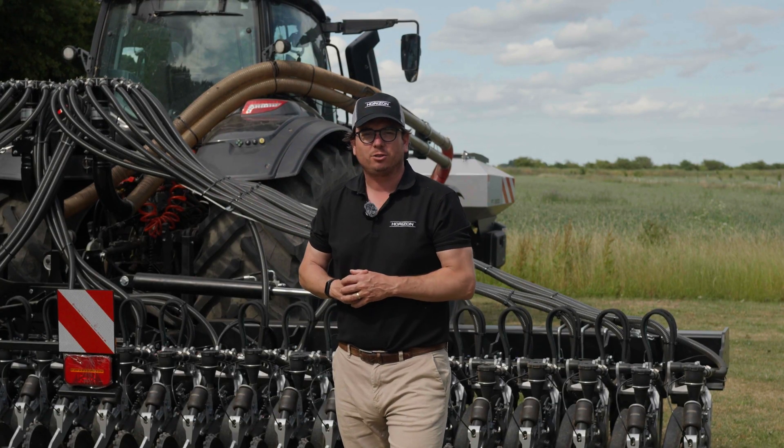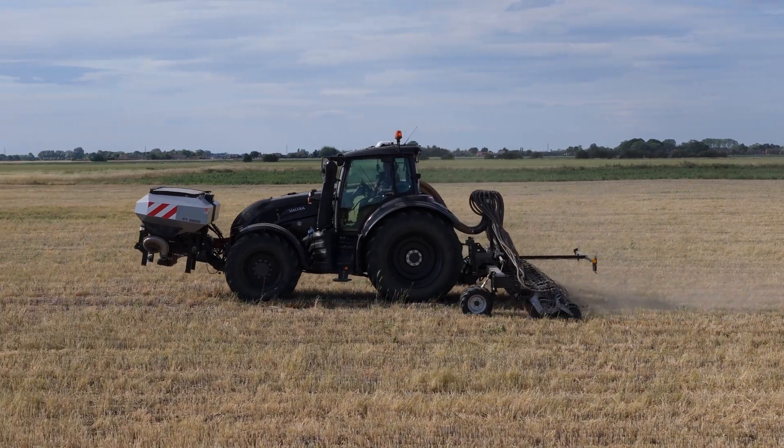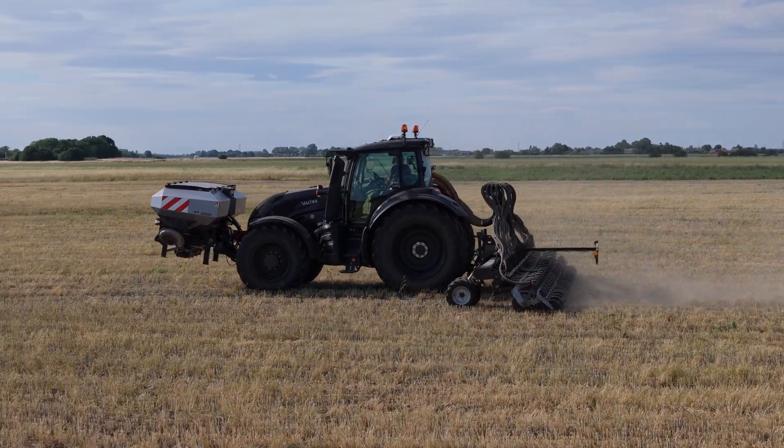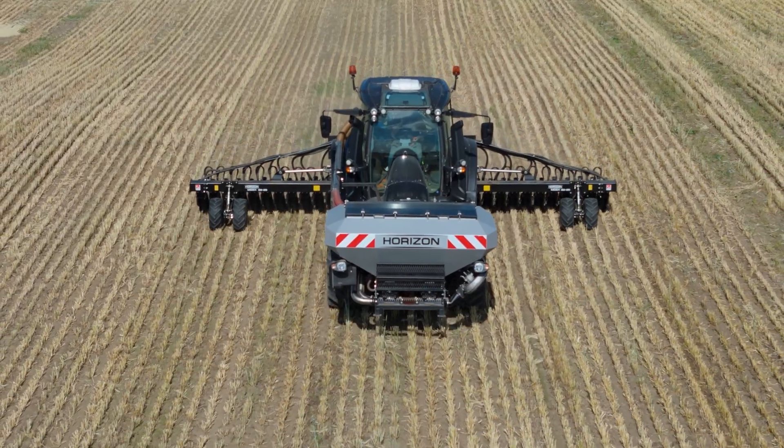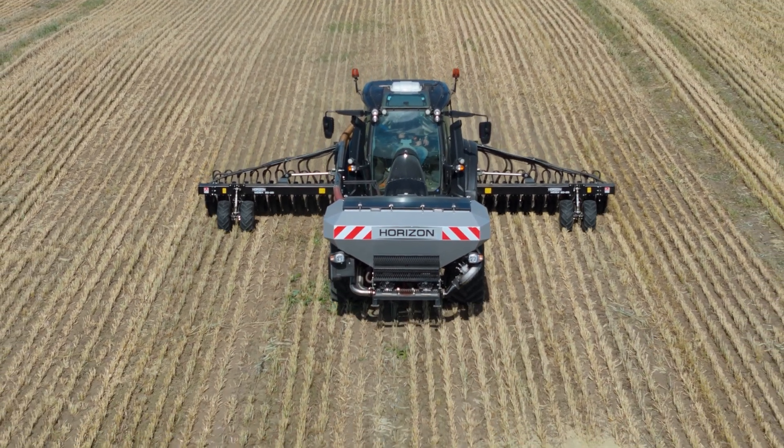This machine is partnered to a 234 horsepower Valtra which is a really nice pairing for this size machine. At 8 meter working widths, this machine is comfortably capable of achieving 50 to 55 hectares a day depending on the field size.